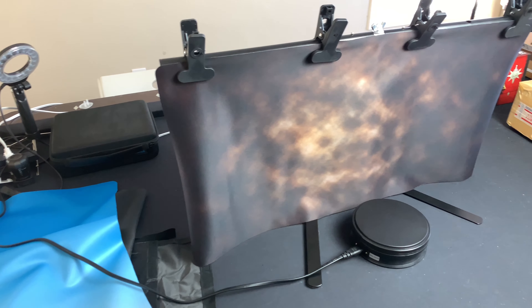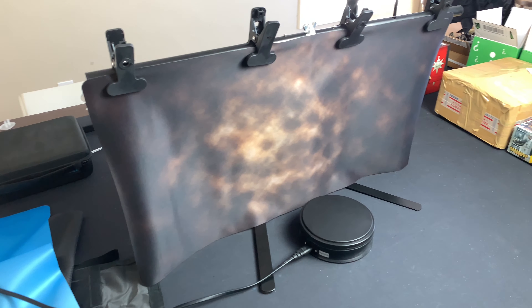What's up guys, and welcome back to another eBay miniature rescue. Today we're going to look at the Macromat from tablewar.com.